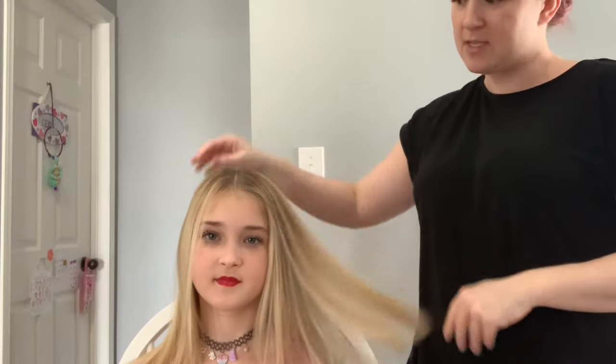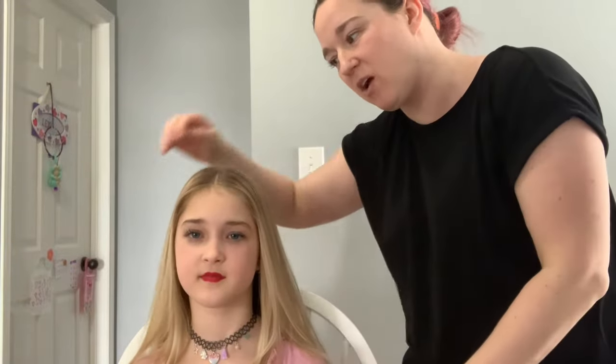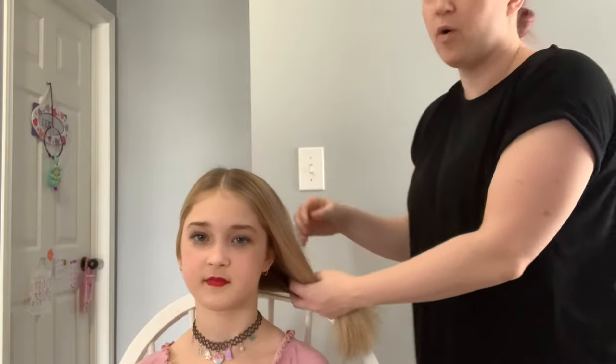If your dancer has really thick hair — Lexi has a lot of hair and it's pretty thick — I like to straighten it first, specifically the front pieces, so that they lay nicely when you pull them back. You don't have to, but if they have really thick or curly hair it might make it a little bit easier.